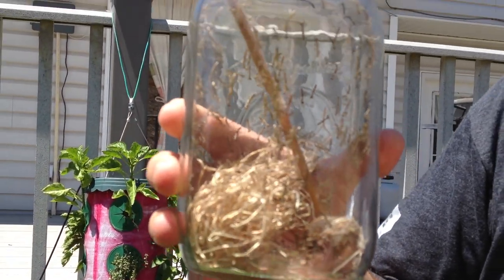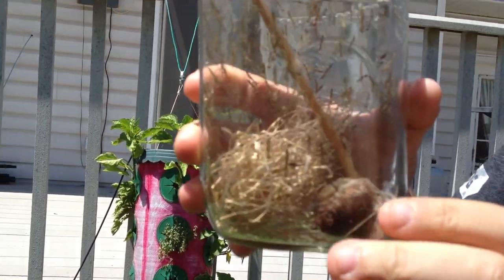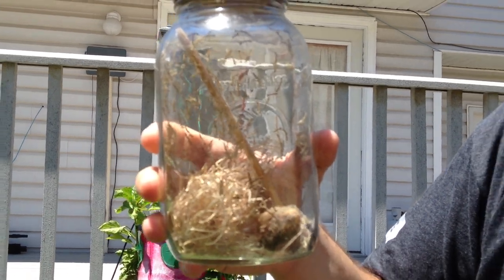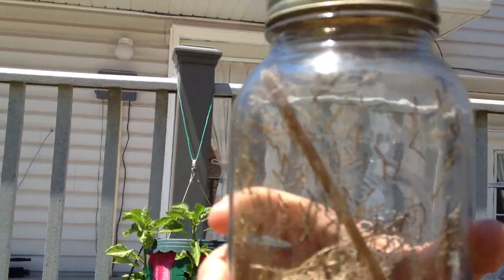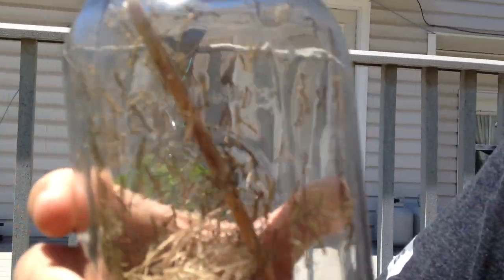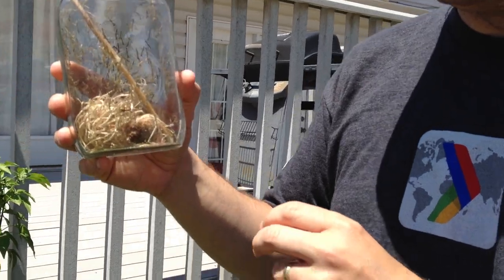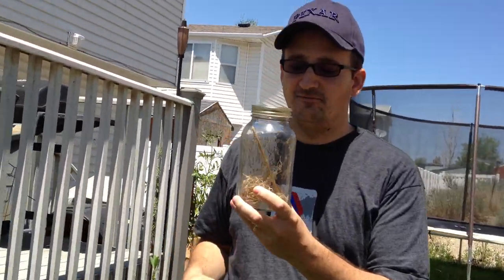All these little baby praying mantises — or praying mantids as some people call them — will hatch out. This morning we were woken to hundreds of praying mantids in their jar. The kids have been looking at them all day long. So right now we're going to release these in the garden.